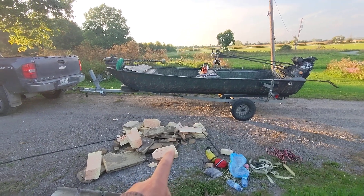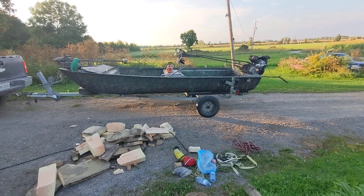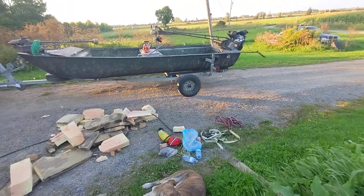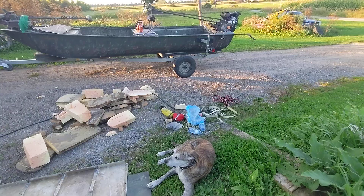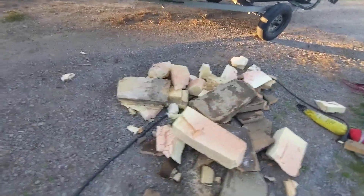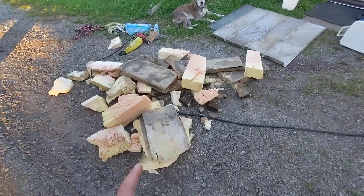All right YouTube, we're going to talk about removing foam from the Go Devil. I've only seen a couple posts on the internet and I haven't really seen a video talking too much about it. I've seen some other random foam videos of other boats, but this one's going to be specific to mud boats with aluminum welded hulls.